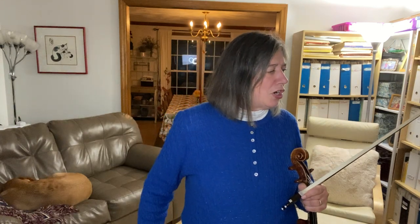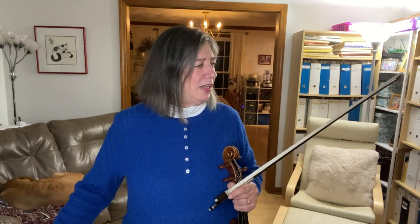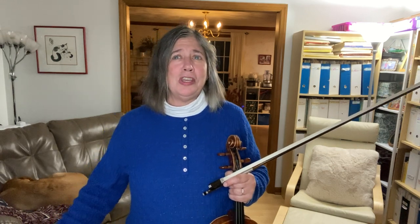Just above exercise one there are two lines of tiny measures — those are examples of different key signatures. In the first example they give you one sharp and print out two measures, then write 'et cetera,' meaning you're supposed to play the whole thing in that key signature. They write out all the key signatures with just one measure each, assuming you'll plug that key signature into the whole exercise. So once you're comfortable doing this with no sharps or flats, you're supposed to do it all over again in every key. This is a fabulous way to get comfortable with note reading in different positions — try plugging in a different key signature every day.